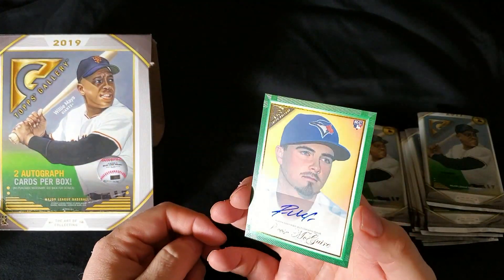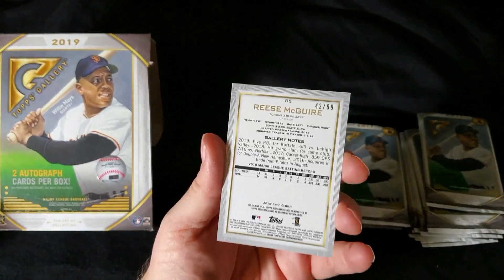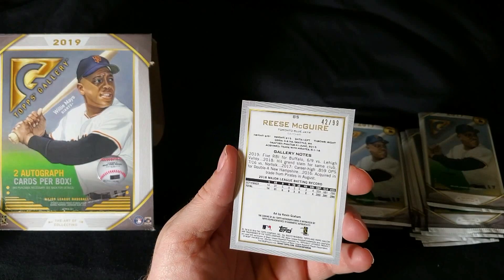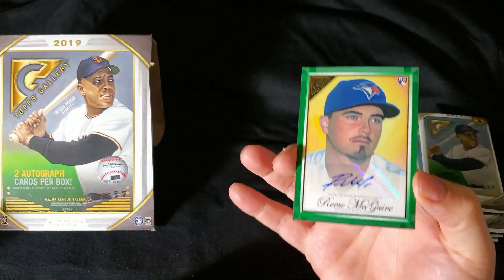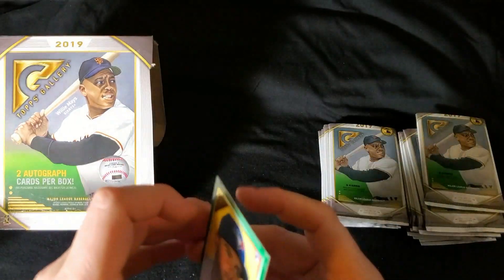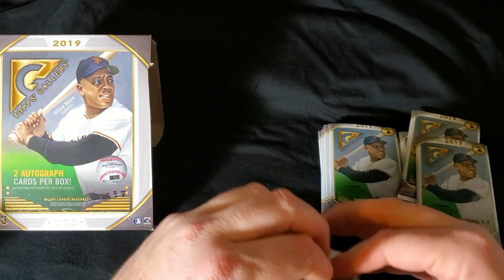First auto is Reese McGuire. Green, so that's numbered out of 99. Green autograph is one in 84 packs, so a decent hit. Promising young star — he's put together a couple of decent years in part-time play up in Toronto. One auto down, one auto to go.